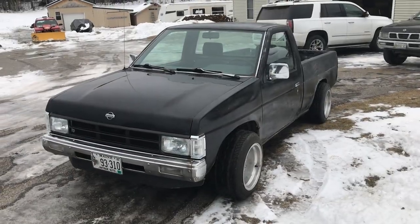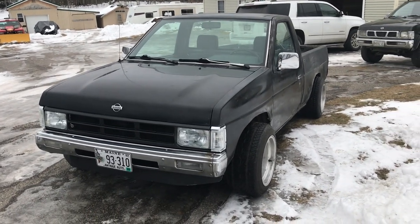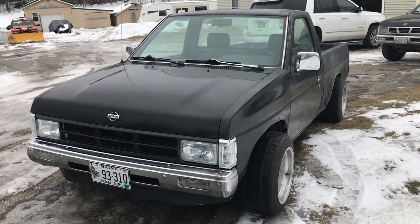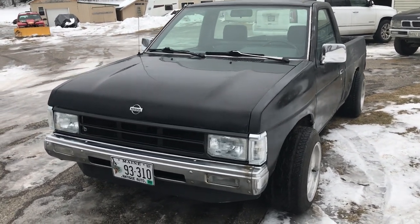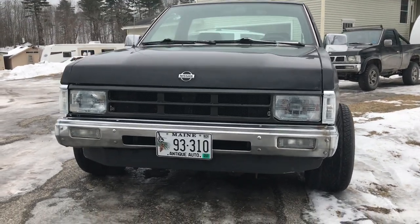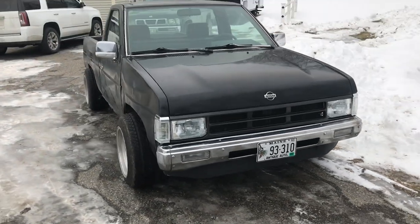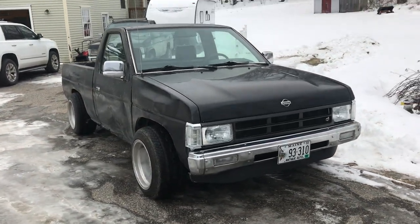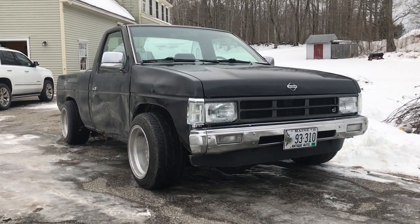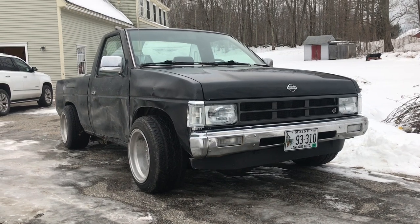I'd like to thank you all for checking out this video. We got that transmission in two days — it was just such a crazy process with it being so cold outside, but we're lucky to have even found it and got it in the truck. Also, we are really happy with this Pathfinder nose — it just gives the truck a completely different look. If you want to see more content, don't forget to like and subscribe, and hit the bell to get notified when new videos drop. Thank you so much.